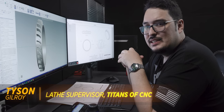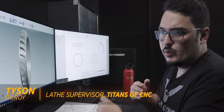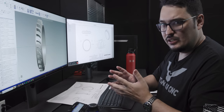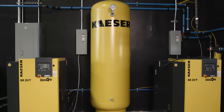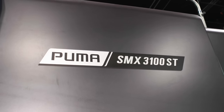What's up everyone, this is Tyson at Titans of CNC. This used to be a part where I would do all the lathe work first, and then after it was entirely turned on both sides we'd hand it over to the mill department for them to finish the fins. But today I'm going to be doing the entire thing on the SMX 3100.